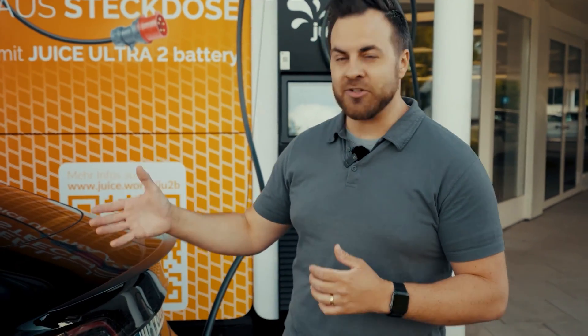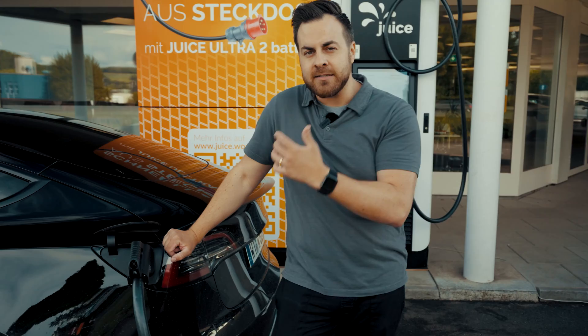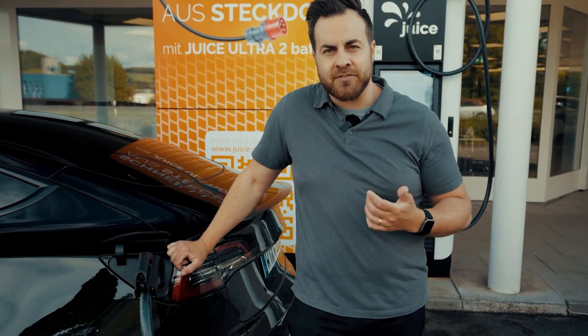Due to its cell chemistry being a lithium-ion phosphate battery, it is truly very durable. However, if the battery should be depleted, it does not mean that the charging process stops. On the contrary, you can continue charging with DC from the connected power grid. Now we have 22 kilowatts here, which means an 11 kilowatt AC car can still be charged twice as fast.